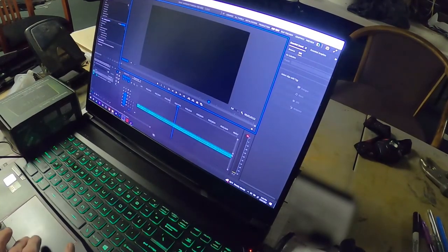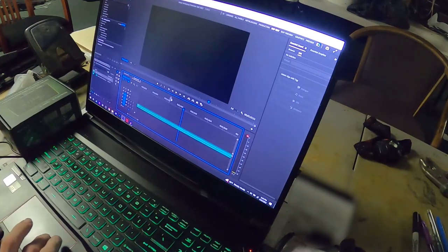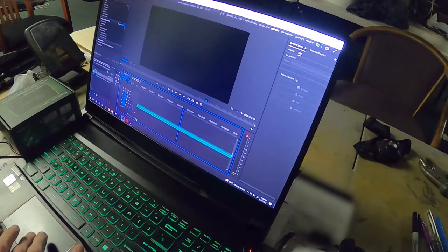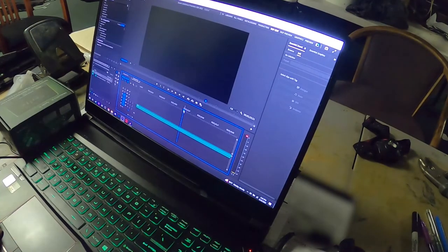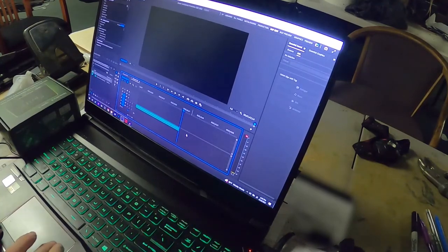I've got the file and now I am in Premiere because it's easiest for me to use. I am editing it — going to chop off everything that I don't need, chop it, delete it.